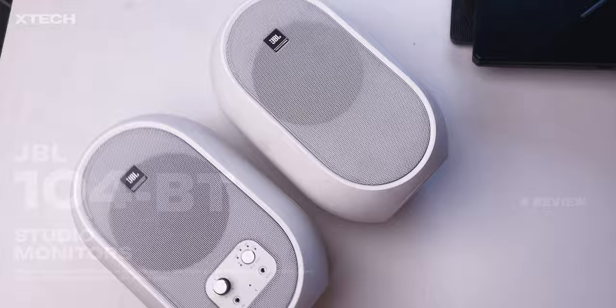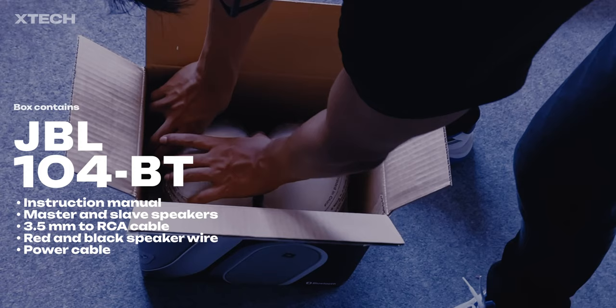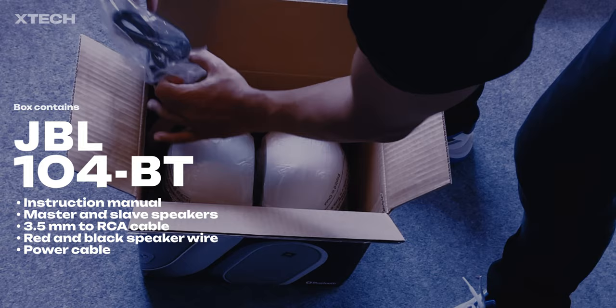These are some crazy affordable studio monitors that come with Bluetooth connectivity as well. I think what you're going to get with the speakers — I have already made an unboxing video, you can check that one out, and also a sound test.